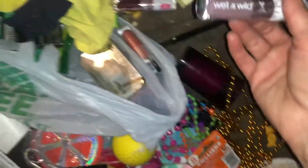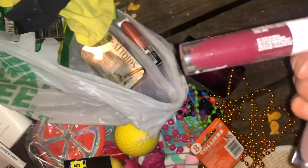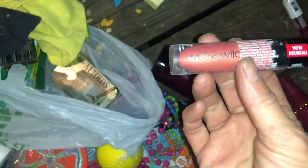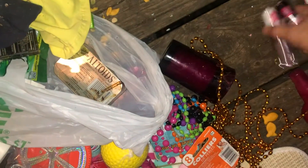Wet and Wild — they've never been opened. Look at that, never been opened! That's wild. There's another one. It's kind of a peachy color, that's pretty cute.